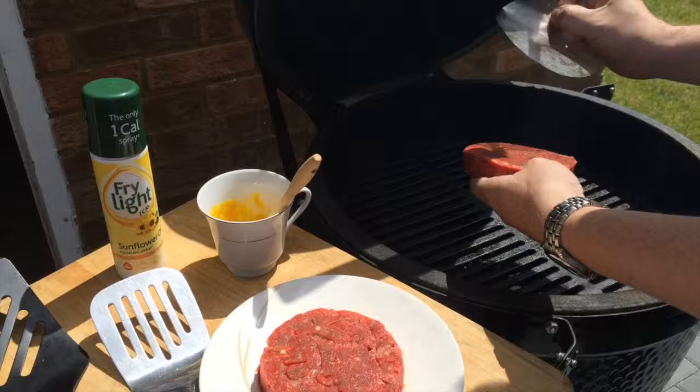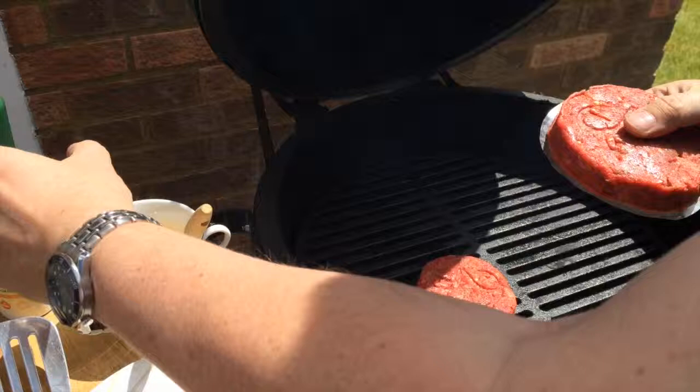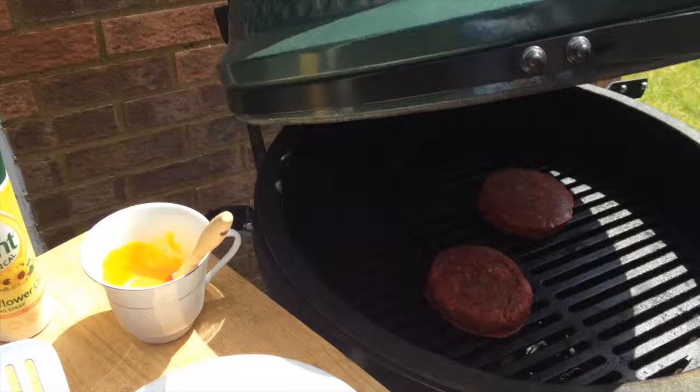Cook them for about five minutes on one side. We've made our own burgers here — chuck steak, salt, pepper, and fresh chilies, all minced up and then pressed.